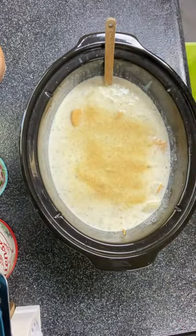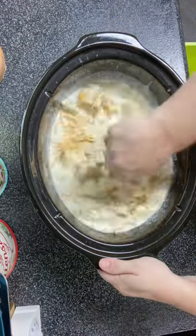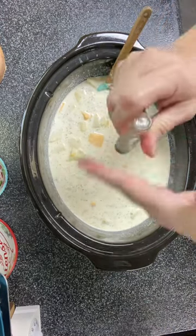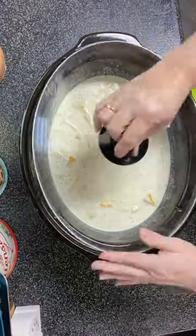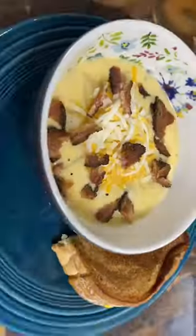Gave it a good stir and put it in the crock pot on low for about six hours. I also went ahead and cooked some bacon — I did the peppered bacon from Aldi and it was so good with this, but any bacon works, and you can leave the bacon off if you don't like bacon.